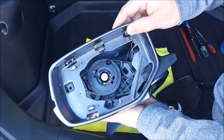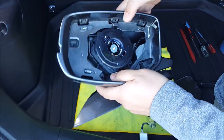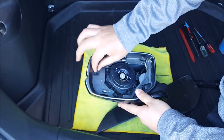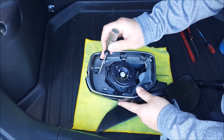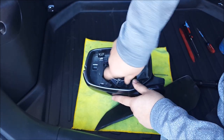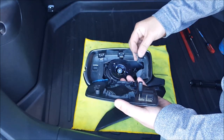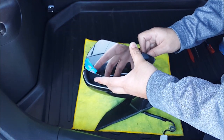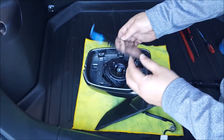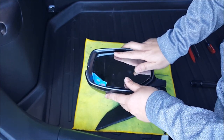Then take the top cover and snap it back together. Reinstall the two T15 Torx screws. Then reconnect the glass. Simply line up the backing to the actuator and snap that together with your palm.